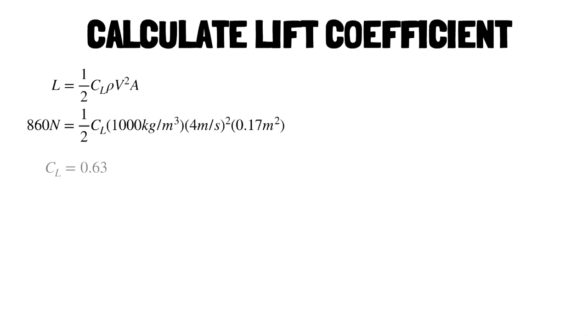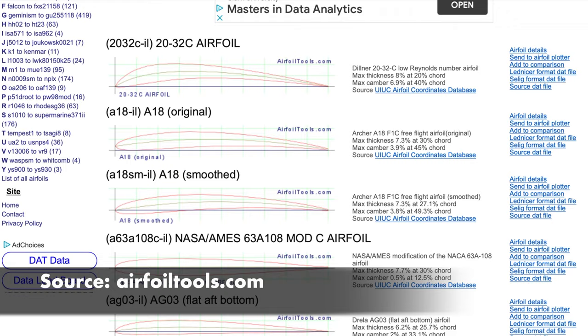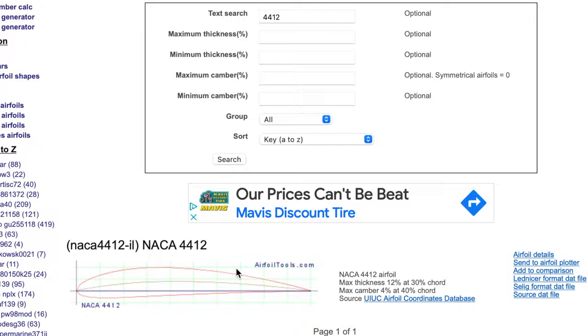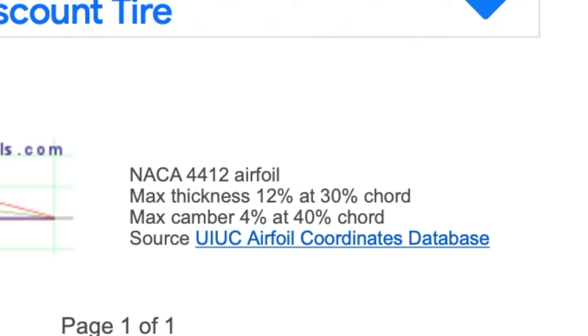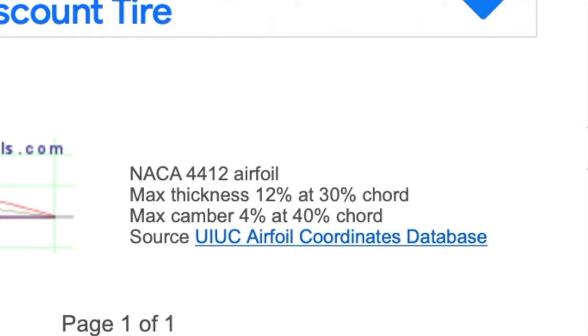There are many airfoil modeling tools out there — I used airfoiltools.com. Each wing has a foil section; that's the teardrop shape you'd find if you cut the wing along its chord line. There are thousands of shapes — we'll use the NACA 4412 here. Each foil can be described by its thickness and its camber or curvature. The first four represents 4% camber, the second four represents 40% — that's how far back from the leading edge the max camber happens. The last two numbers are the thickness in percent of total chord length.